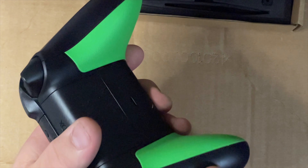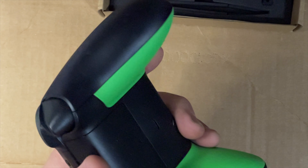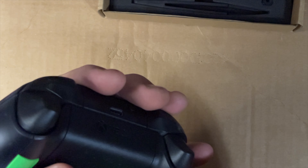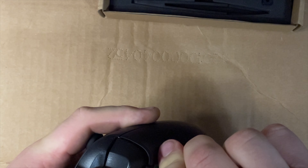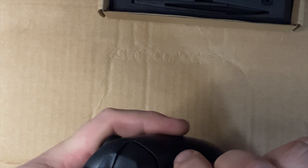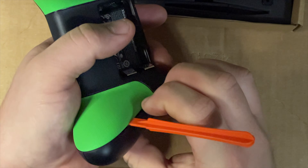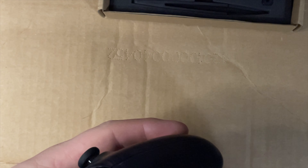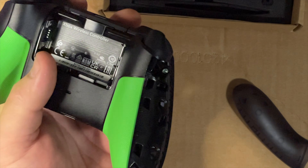First, pop these bumpers off - the smooth part is what you pop off, not the green grip. I'm gonna take the battery compartment off too since we don't need that right now. These just take quite a bit of force - I don't want to mar them up but they're really stubborn to come off.